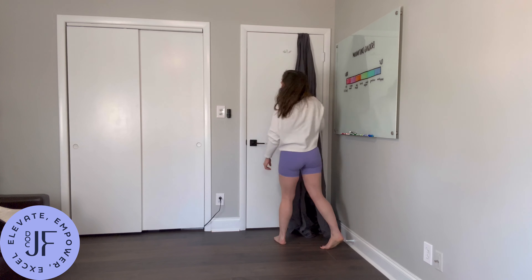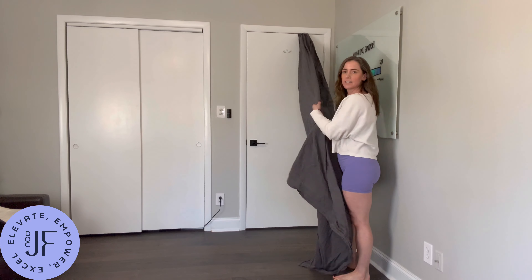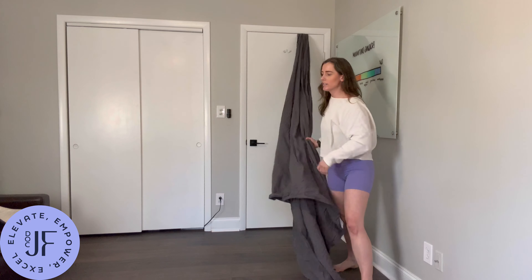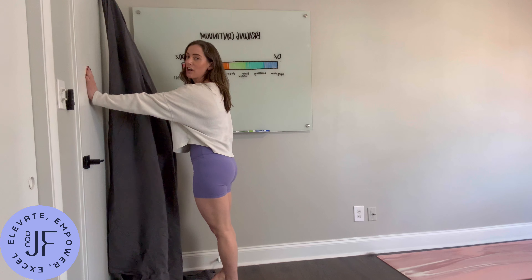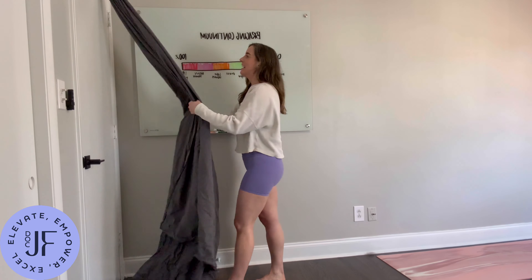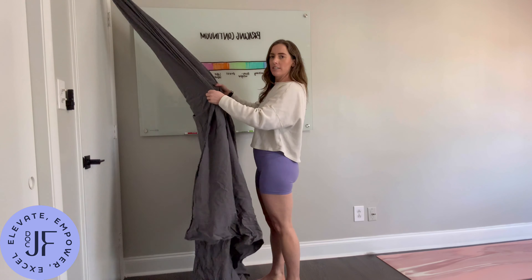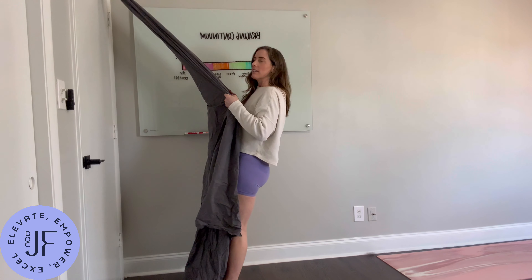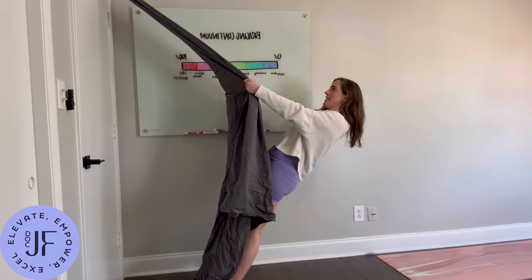Then you close the door and pull on the sheet so that the knot is flush with the door. Make sure it's all the way shut. And then you can just grab on to the edges of the sheet, lean back, and row.